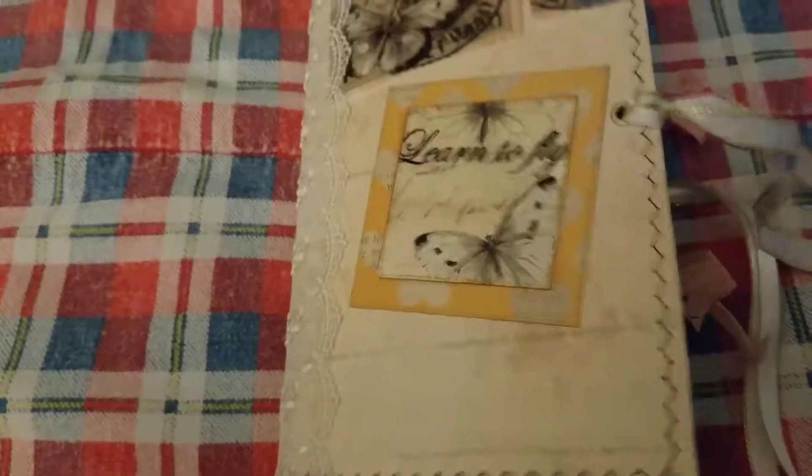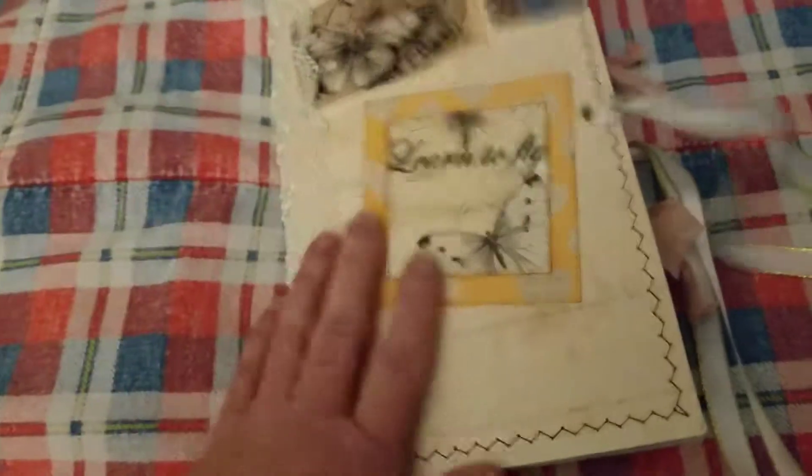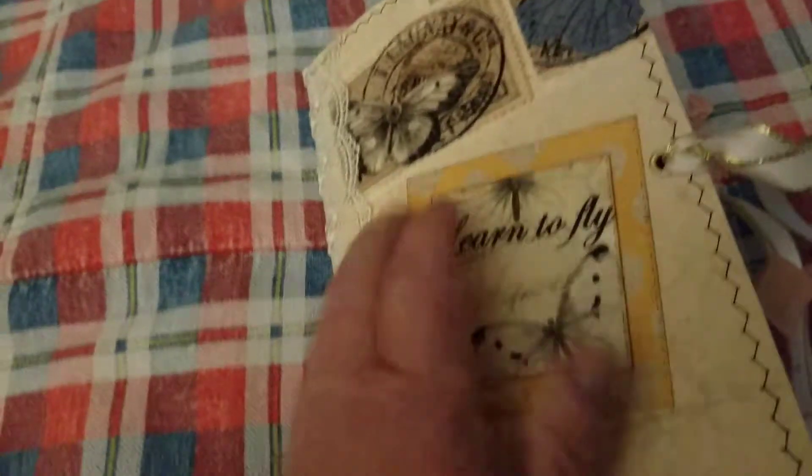Good afternoon. I'm back with another journal share. This one is for my daughter's friend. I make a lot of these and that is okay. I'm glad I can do it.